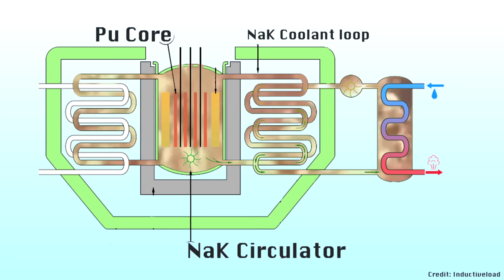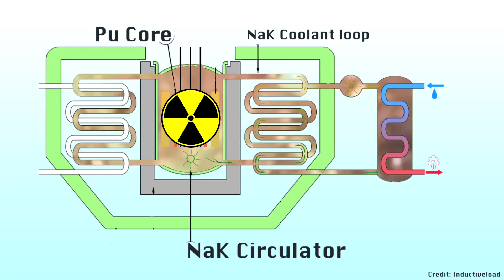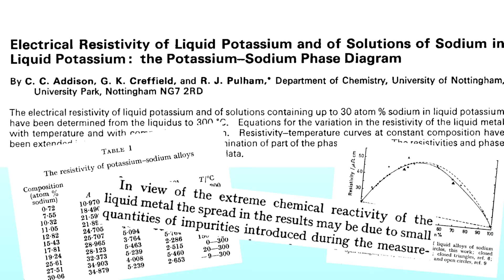NaK was chosen as the coolant because as a metal it conducts heat very well. It would take the heat away from a nuclear reactor, carry that heat in this liquid metal, deliver it to water without letting the two touch, and then the water would be turned into steam to power a turbine and create electricity. Sodium and potassium can go in intense radiation fields without becoming radioactive.